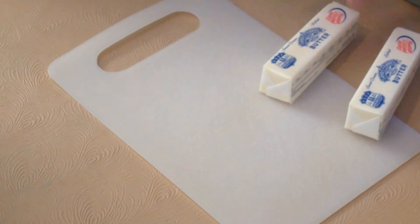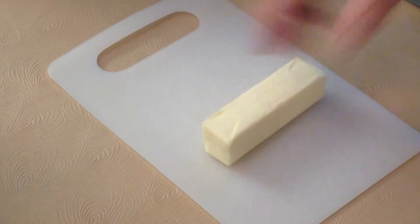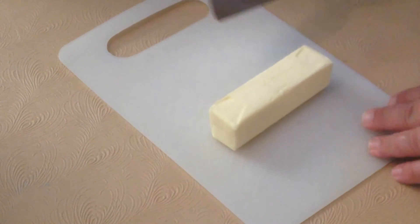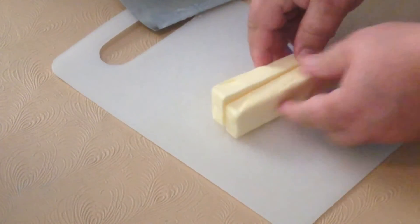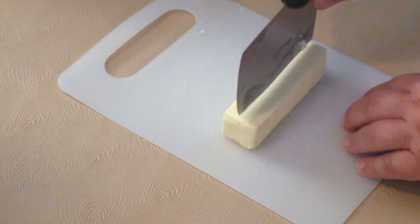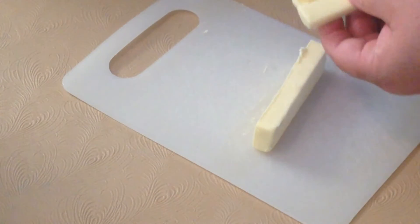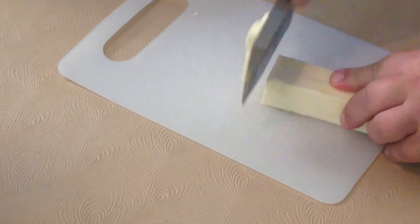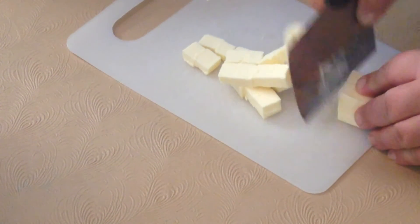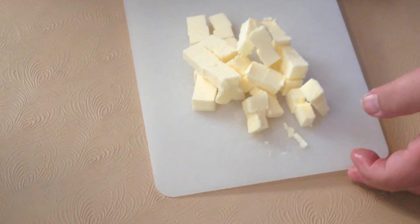Next we have half a cup of butter, represented by two sticks. These are chilled — fairly hard, not melted or mushy just yet, which is important. I take a little vegetable chopper about as long as the stick of butter itself and split it right down the middle. Put those two halves back together, turn them 90 degrees, and do the exact same thing again. Now we've got four sticks. Put those back together and chop those four sticks into small chunks. Then that butter goes right back into the mixing bowl with the flour and powdered sugar.